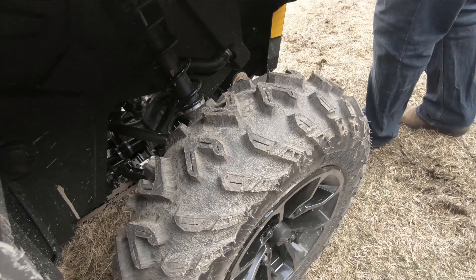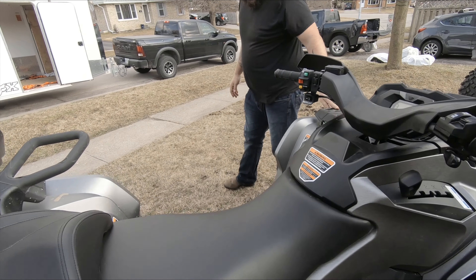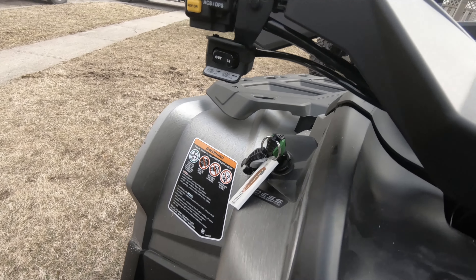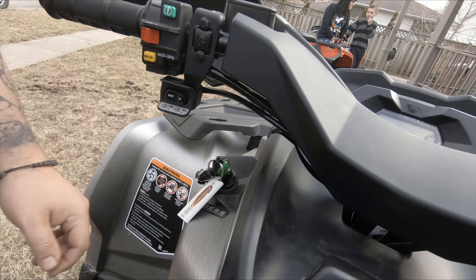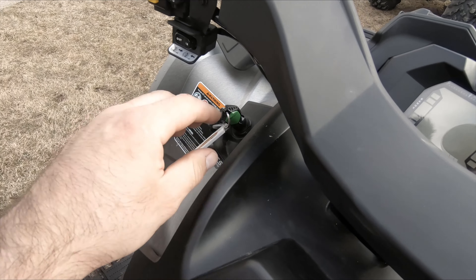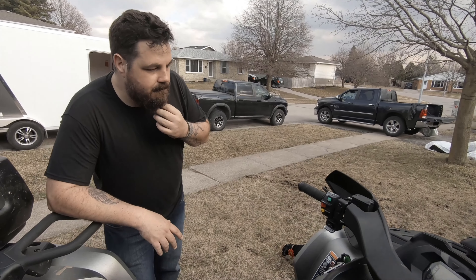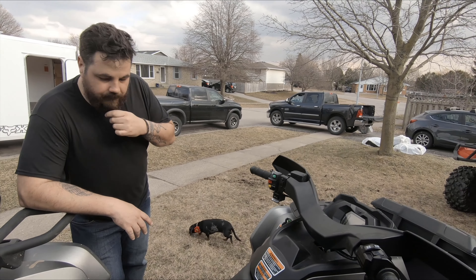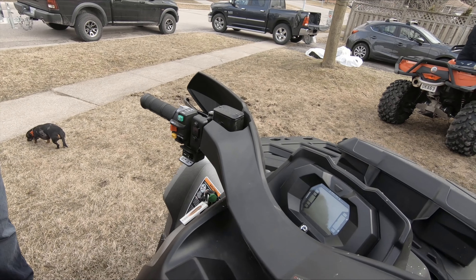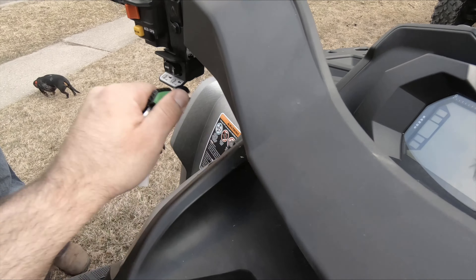What kind of tires are these? I don't know — Terra Cross. Are they ITP? Yeah, they're ITP. They don't look too bad, they kind of remind me of the Big Horns a little bit. This is one of the newer models with those fancy keys. One thing I saw in a video that I wasn't thinking about — people have accidentally kicked those off when they're mudding or swamped.